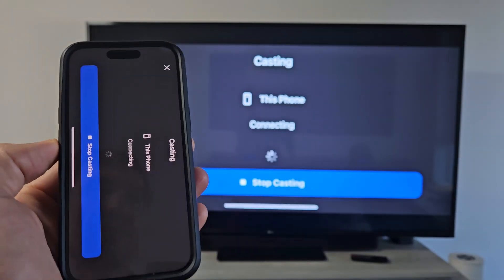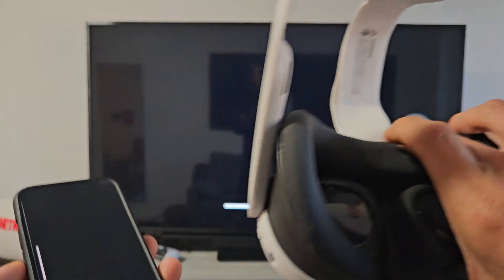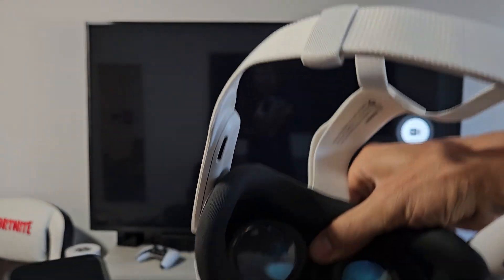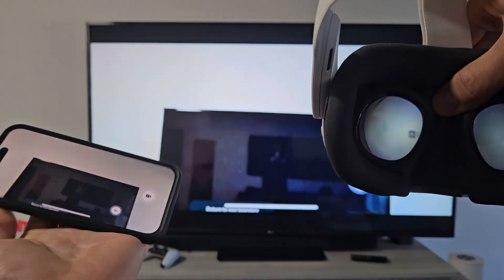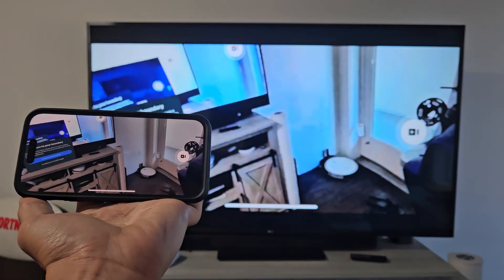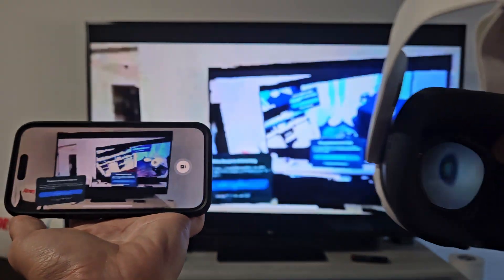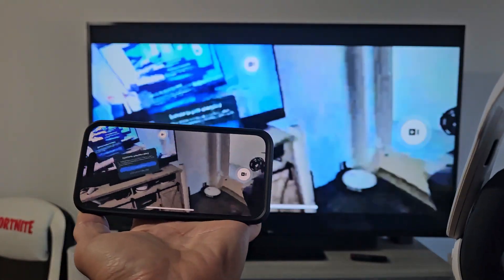It's going to go to this phone — it says 'this phone' and shows connected. I'm going to tap on Start, and I'm supposed to put these on, but if I block this little sensor here we should be able to see. And you can see now it's showing on both screens.